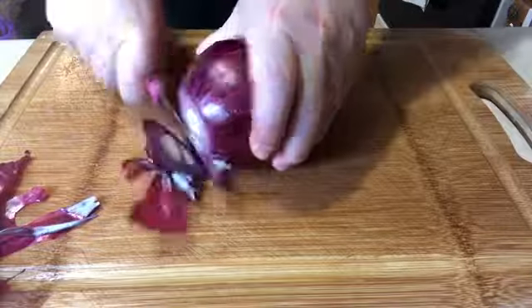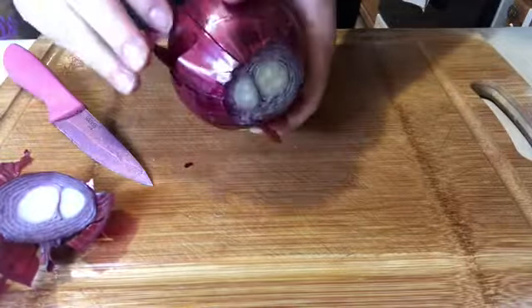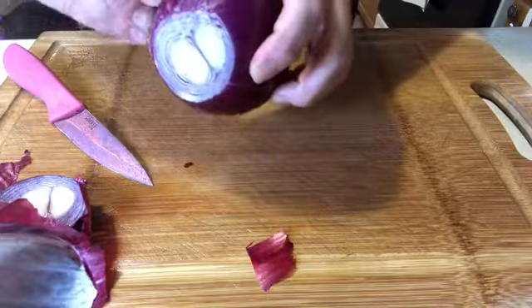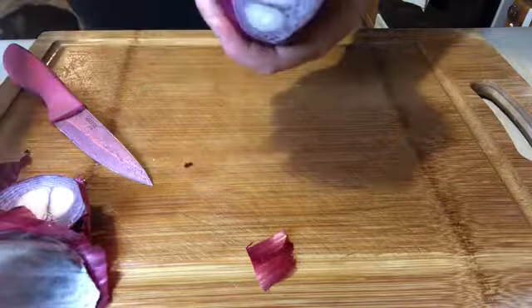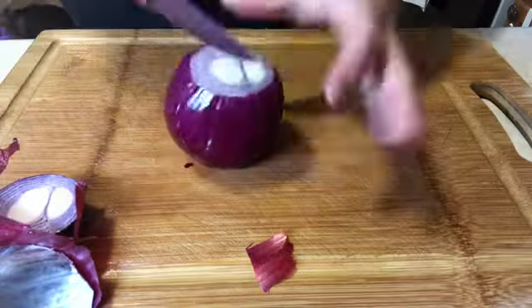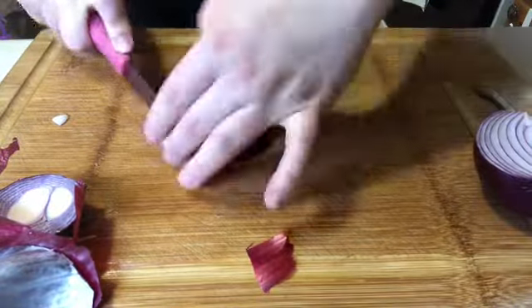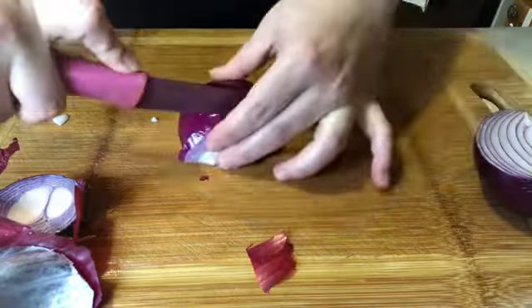In the meantime, I'm going to dice up a red onion and I'm only going to use about a quarter of it. While the fries are cooking, I actually put some refried black beans on the stove that I made at home, but you can easily use vegetarian refried beans — it works great for this dish.